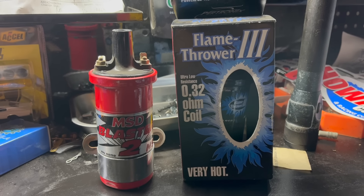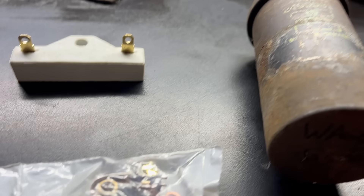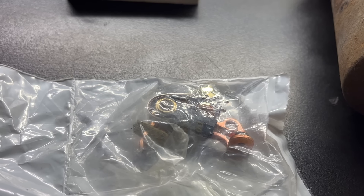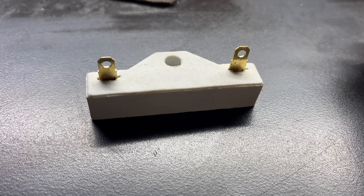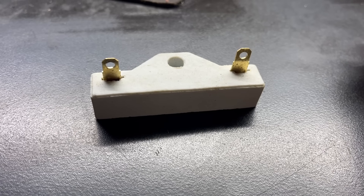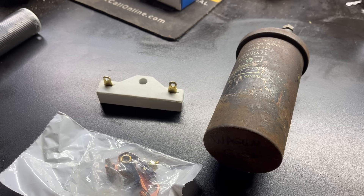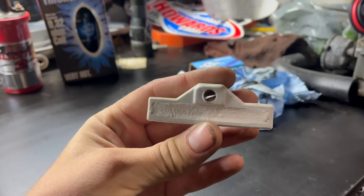A lot of things improved with the 12-volt system. The starters actually turned the engines instead of just making disappointing sounds. Headlights were brighter, things of that nature. But the ignition systems — the points ignition system — was very happy at that 6-volt-ish number. In the decades to come these systems would change a lot, but not at Chrysler Corporation. In the 50s it made a lot of sense to stick with the same old points and the same old coils. Enter the ballast resistor.